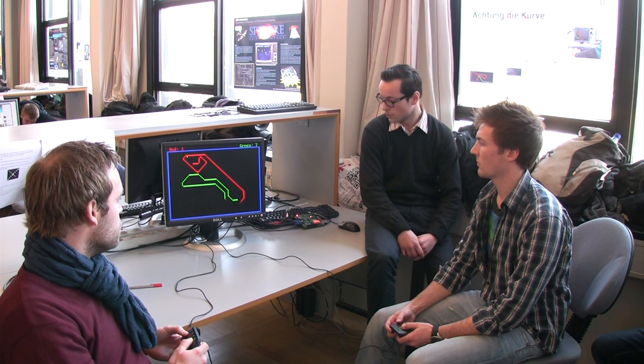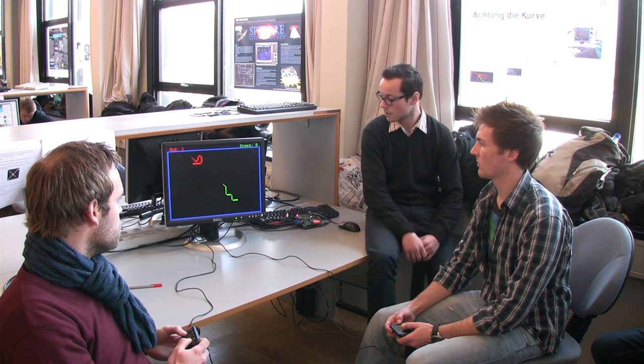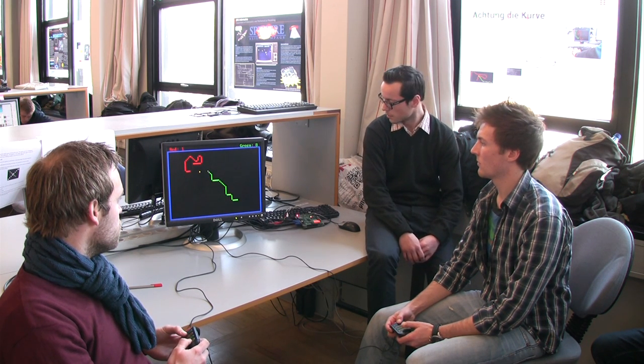What hardware did you implement? We implemented memory, and a keyboard as well, but we don't use it in this setup. And then a VGA controller for controlling the graphics.